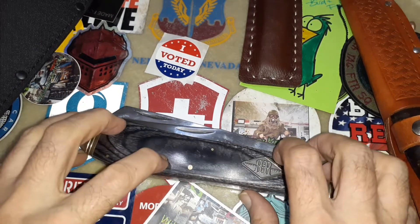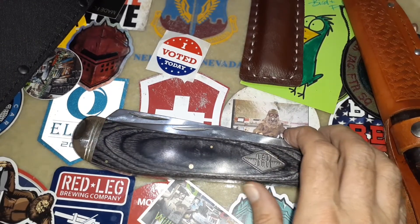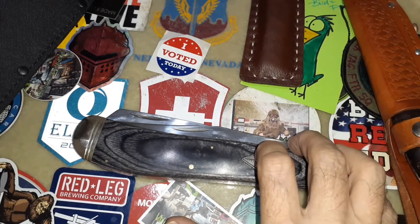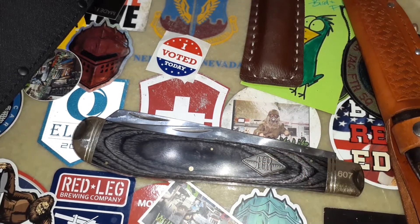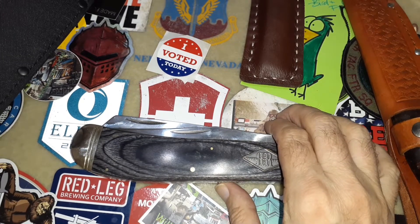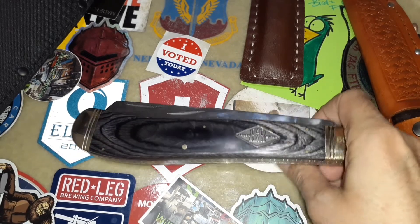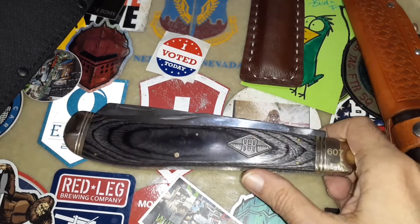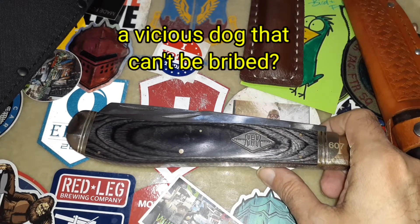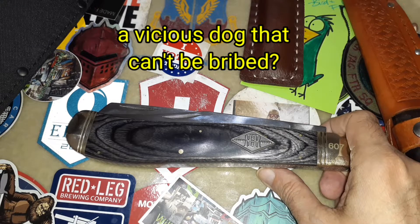The best way to secure a knife is to keep it on you - the only way it comes off is when you take it off. As far as home security, I don't have a lot of answers other than insurance. Get those things insured so that if you are broken into and your knives are stolen, you can replace them monetarily.